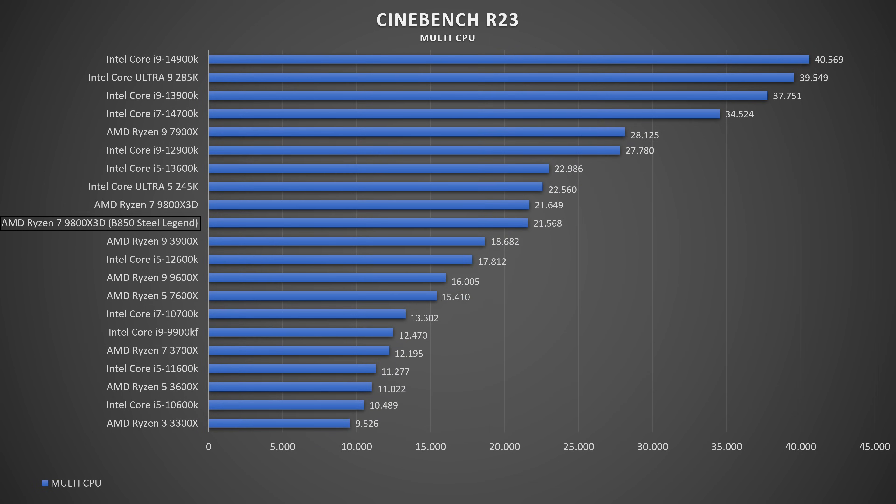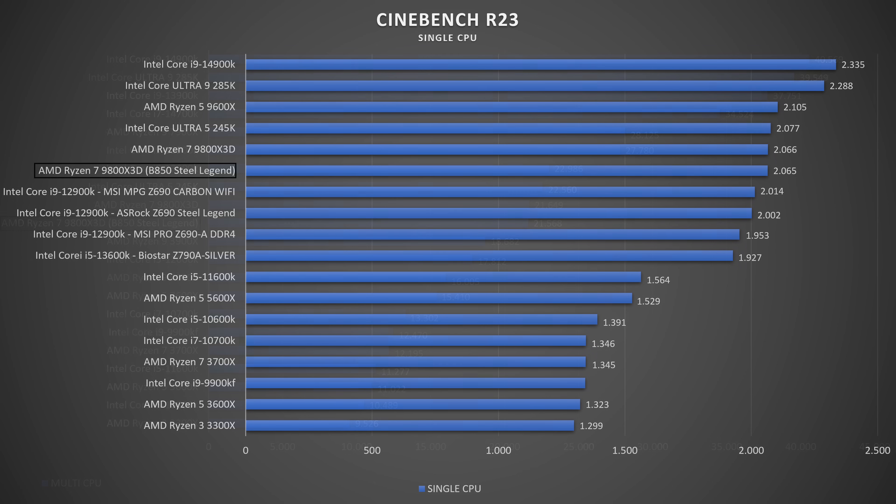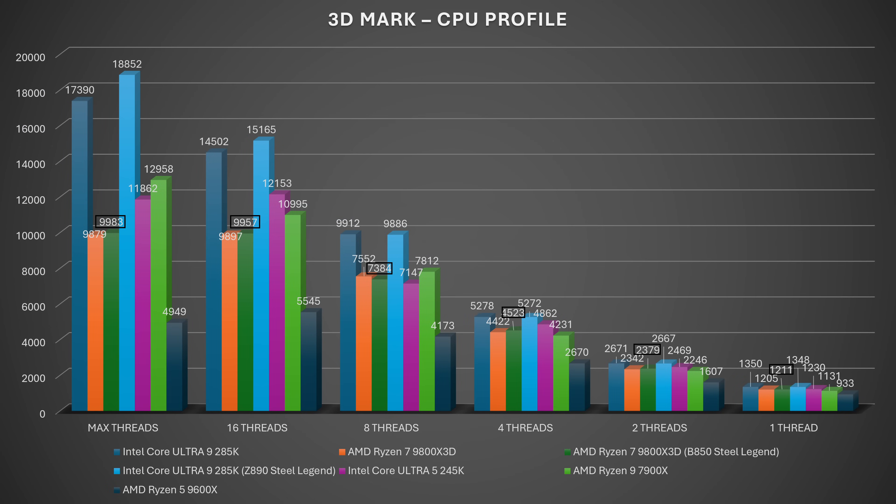In Cinebench R23, the CPU hit 80 degrees and 5160 MHz clock speed. The multi-thread score under 10-minute throttling was 21,013 — about 700 points below the typical score. Single core was 2065, a minimal expected difference. The 10-run average multi-thread score was 21,568, which is lower than the highest scores from other 9800X3D tests. In the 3DMark CPU Profile, we scored 10,560 — mostly better than other tested boards, which is quite solid.